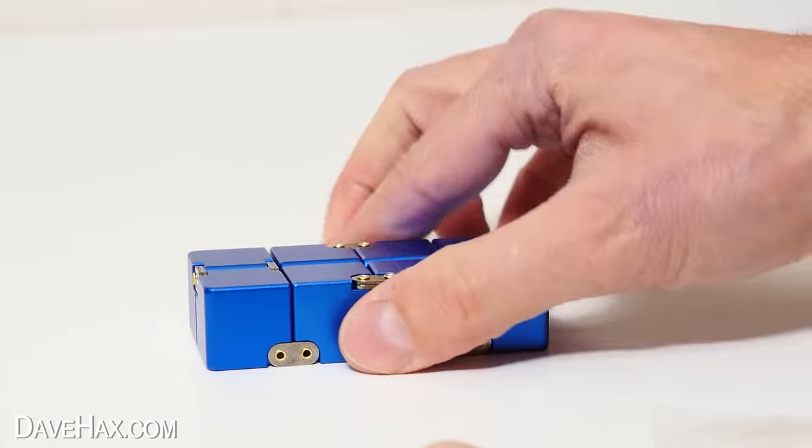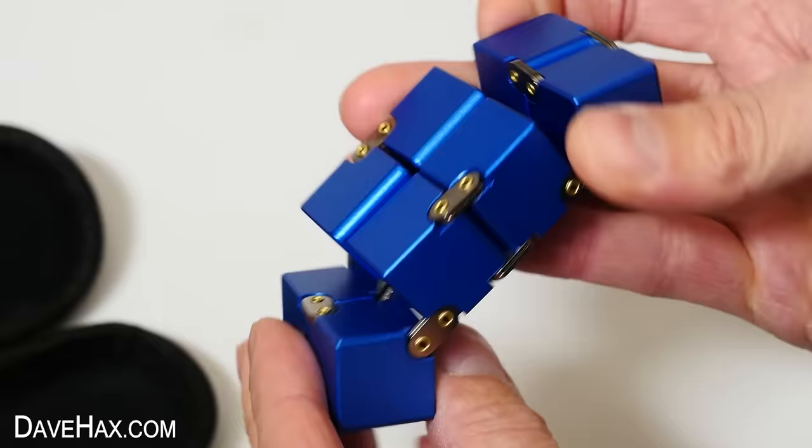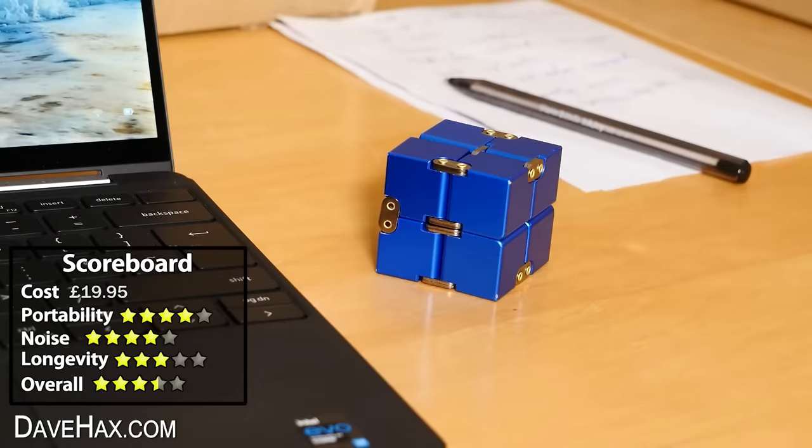It makes a soft noise when you're fiddling with it, which is really pleasant. It's not the smallest fidget toy, but it is portable. You can get them in different colours, and it's a really smart looking thing for your desk.